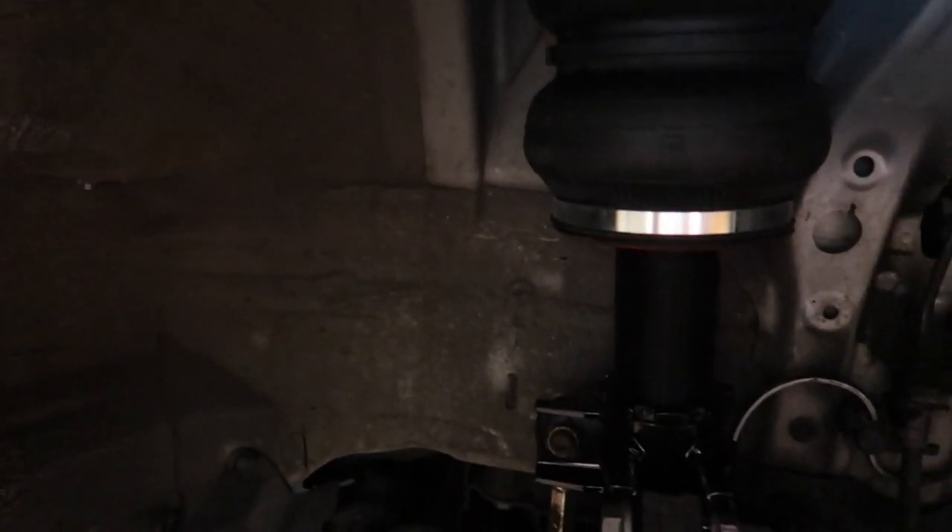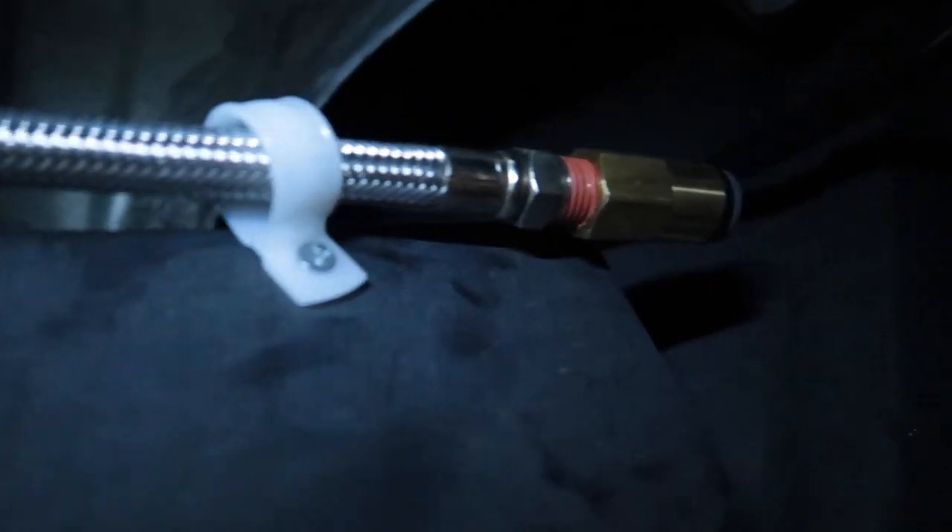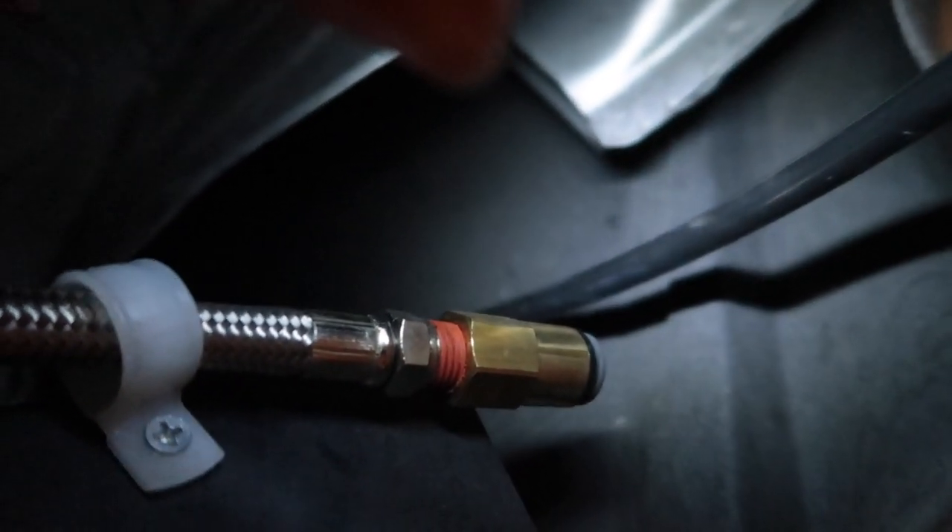In the back everything was a breeze to install. Got the leader line connected over here as well as right here, held with the same bracket I used in the front. I have 3/8 line coming from the vent in the trunk which is about right here — the line goes through the vent and comes around to the other side and comes out right there.